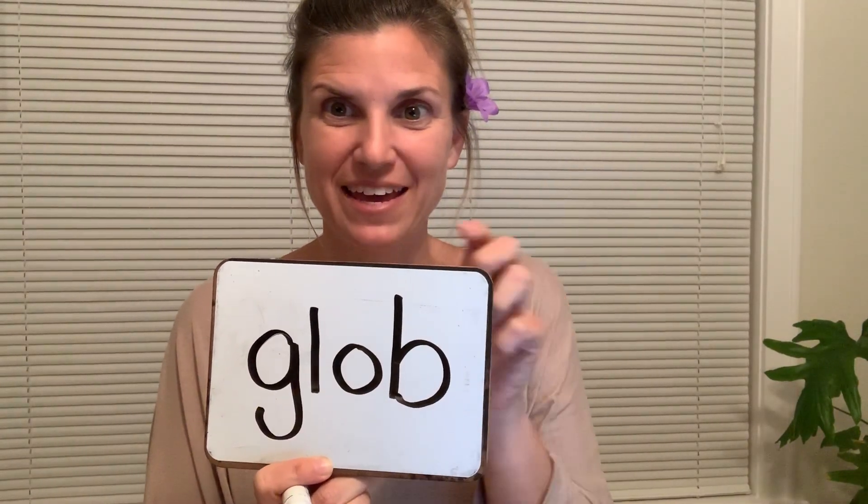Good job. Two more. The next word is glob. Say it slow if you have to. Let's check it. G-L-O-B. Make sure that B is facing the right way and you got your G as a little worm line letter.